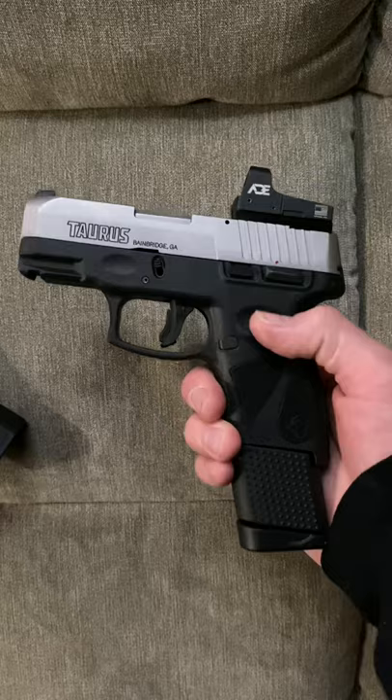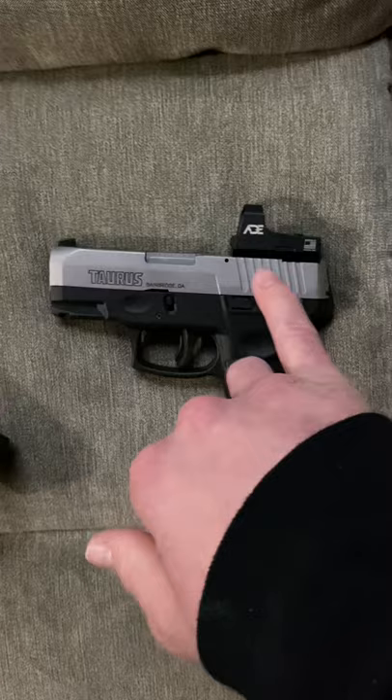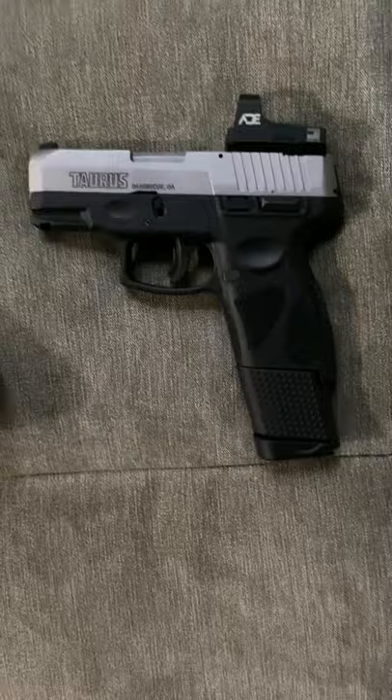There are some updates on my Taurus. I had to buy this mount, but then you can buy any mount and put any optic on there. Just one more reason why you should go with the Taurus instead of the Sky.